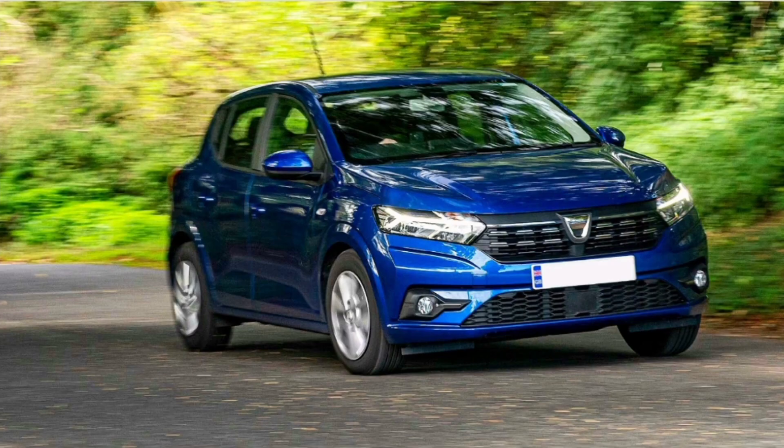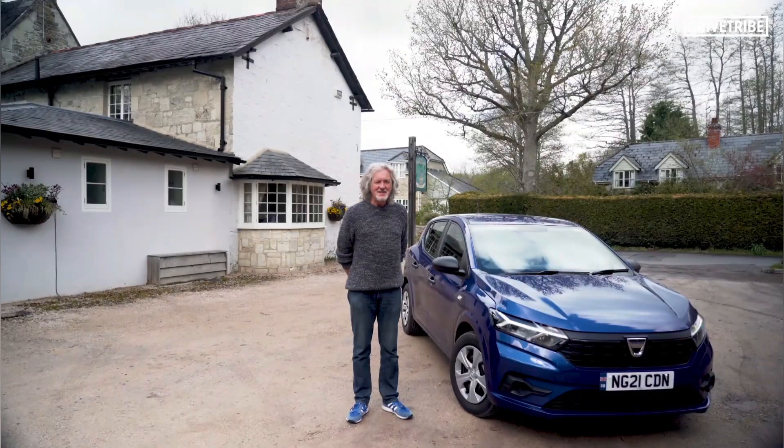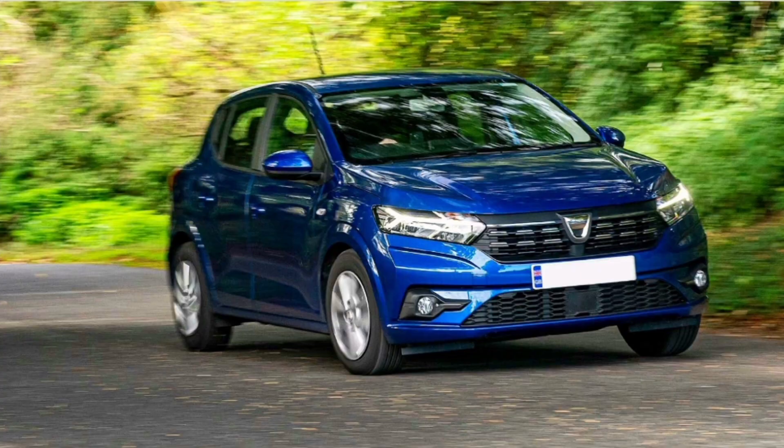What's up everyone? Good news! It's the new Dacia Sandero. That's right, James May has just told us what we're doing. And frankly, I need no introduction, so let's move on.